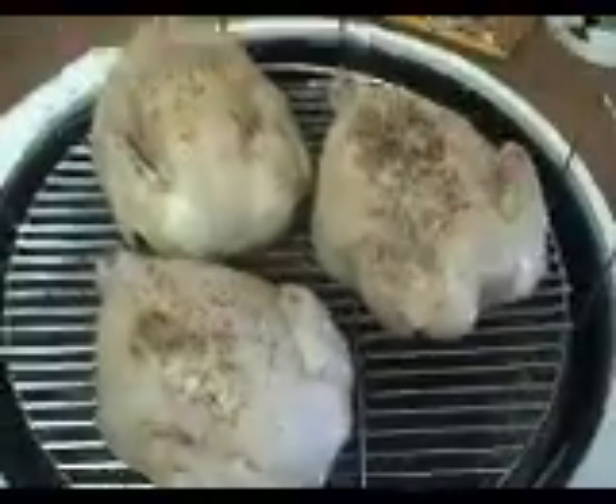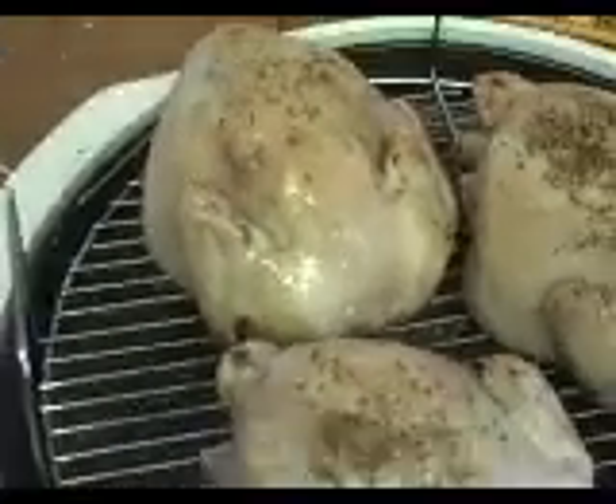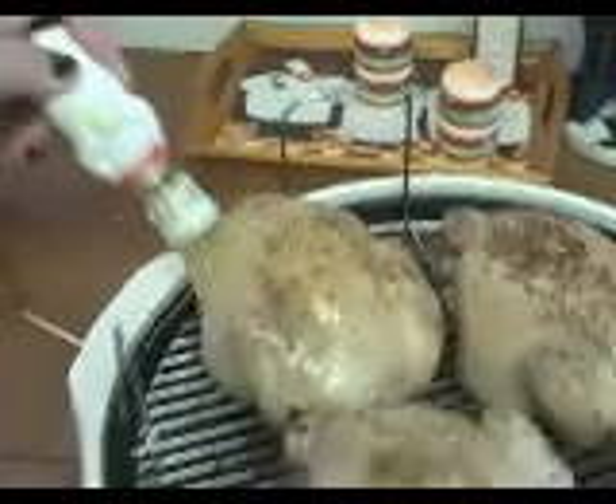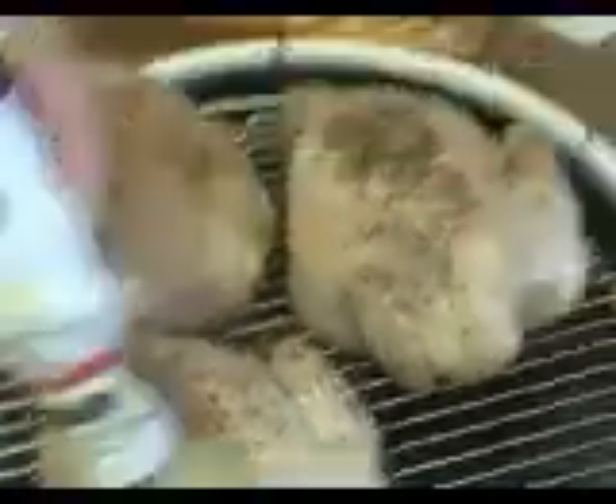It smells wonderful. Now, you don't have to do this, but I have half a stick of real butter that I melted, and I'm just going to baste them. You don't have to do this, but I think it makes them taste really good — and they look really, really good. They're coming along nicely.